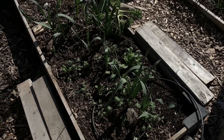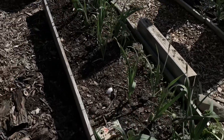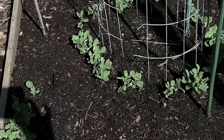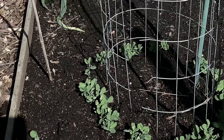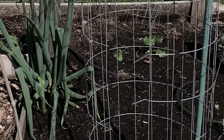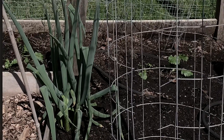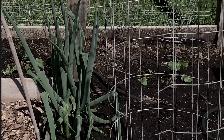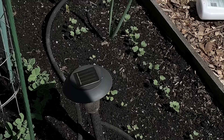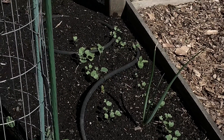I have garlic, kale, and spinach in this bed. I have more peas coming up, and I have onions that are overwintered. They usually flower and I get seeds from them. I've been leaving them there — they're probably three or four years old. And then on this side I have carrots and radish, and then I think it's one lonely red onion from last year.